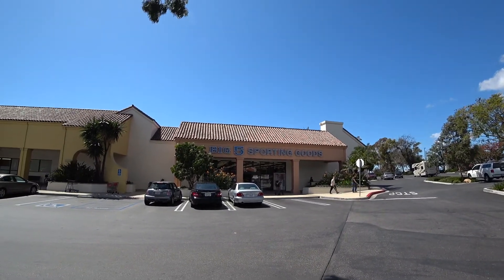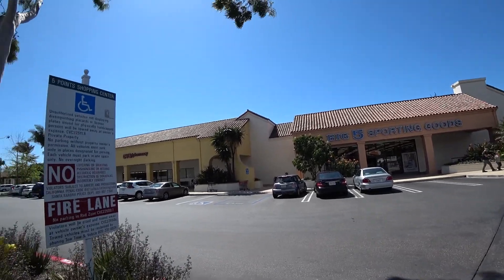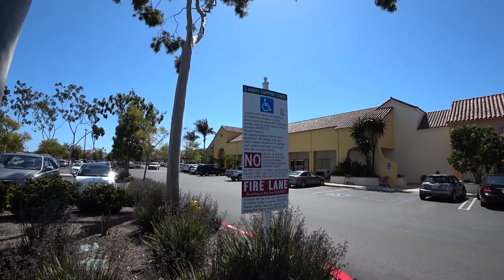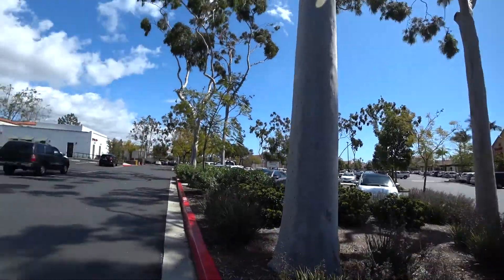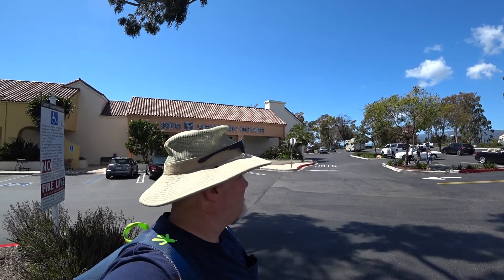There's one of my favorite stores I'm going to miss in Santa Barbara right there — Big Five. It's a good thing they didn't close down, yeah, I'm gonna miss this store. It's gone downhill though; a lot of the product is kind of mismatched and the quality isn't great — made in China stuff and anyway.